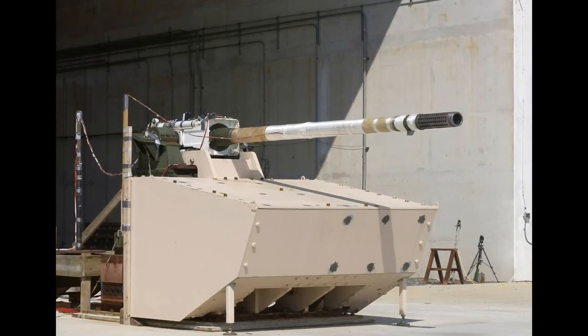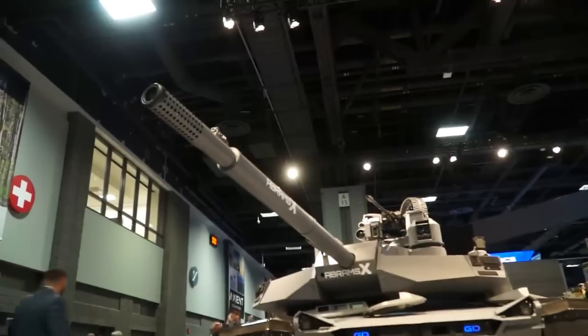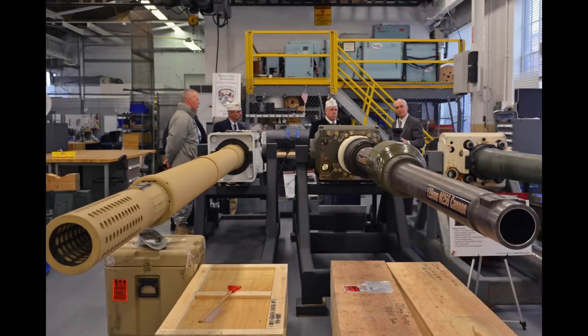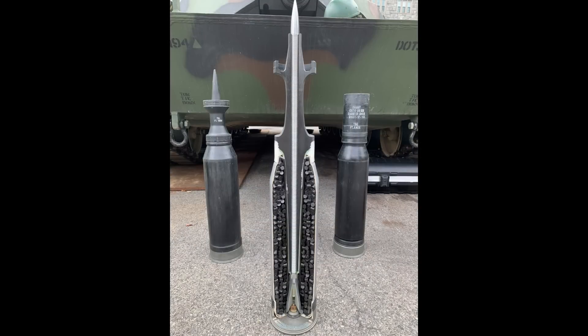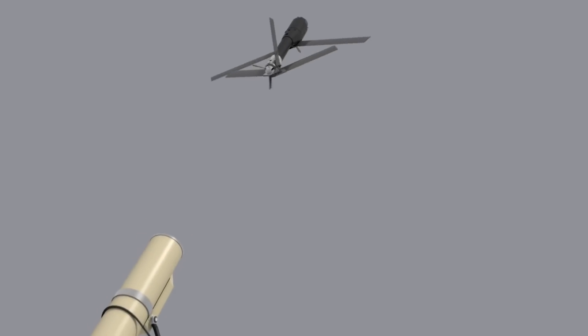The main gun is the XM360 — a lightweight, low-recoil 120mm gun developed for the Future Combat System and designed for remotely operated turrets. It was likely chosen for its lighter weight compared to the M256, saving around 1 ton. The gun is said to have the same ballistic performance as the M256, so there is no impact on projectile performance. Since the crew has been moved to the hull, the main gun is now loaded with a rear bustle autoloader. The tank can also fire Switchblade loitering munitions, which can be useful.